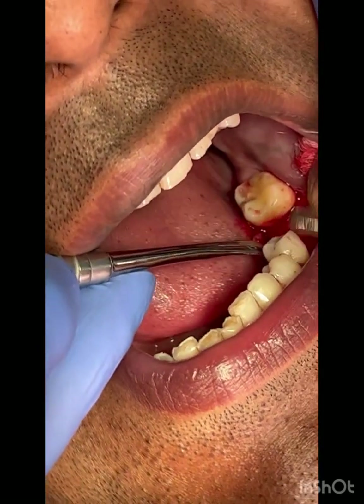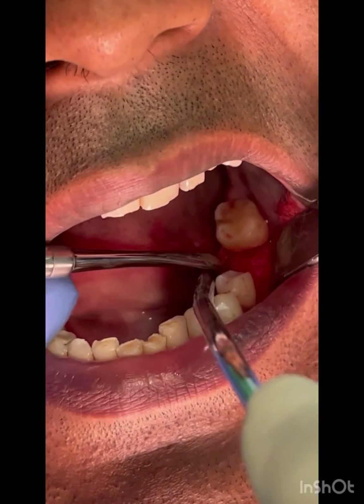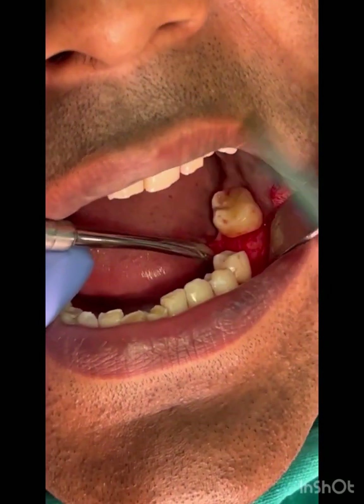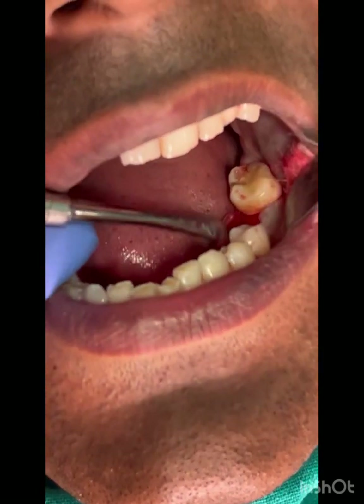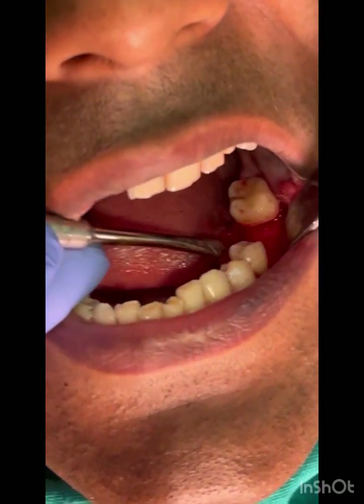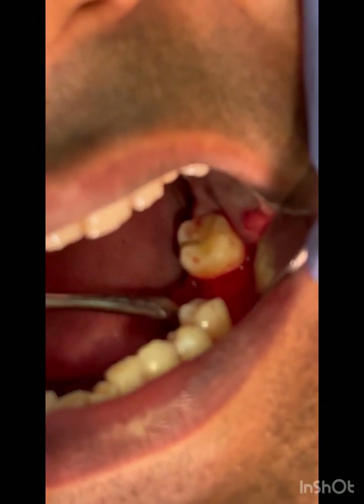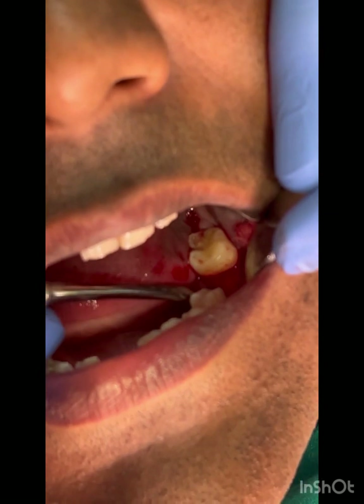The flap is raised to expose only the alveolar crest. There is an adequate amount of width here, both mesiodistally and buccolingually. So a wide-diameter implant is planned, exactly in the mid area of the edentulous site.